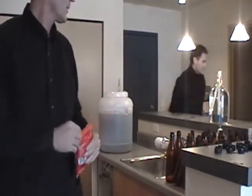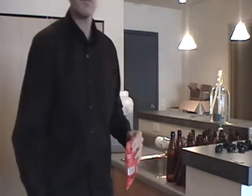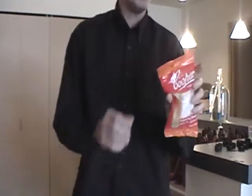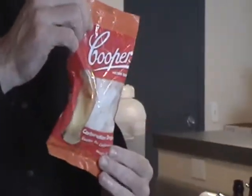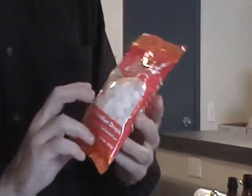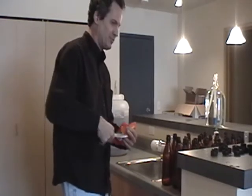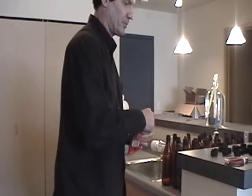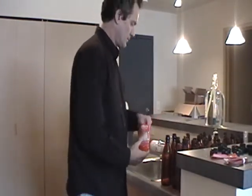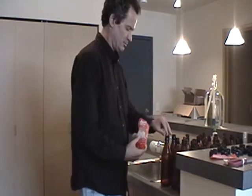We have carbonation drops. Maybe you want to show it closer — two priming carbonation drops. With these bottles you use two drops per bottle, you just drop them in. You might as well get this ready to go now. Two per bottle — that one comes immediately, ready to go.